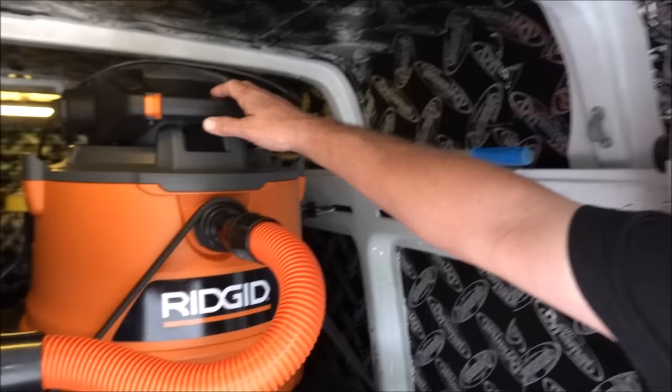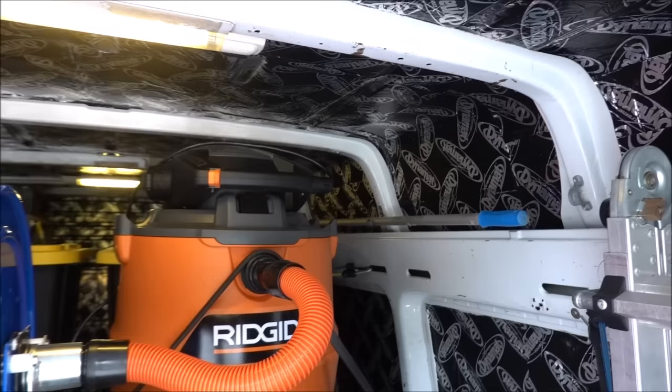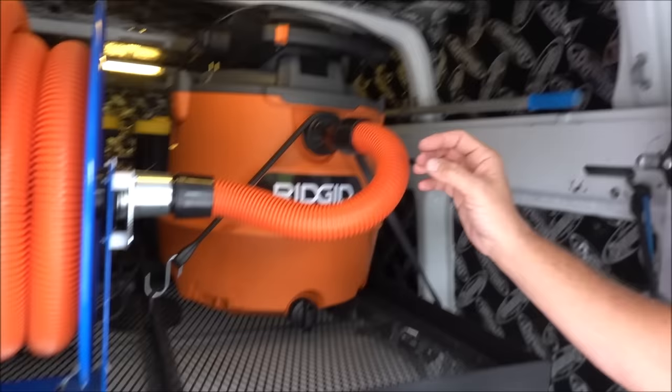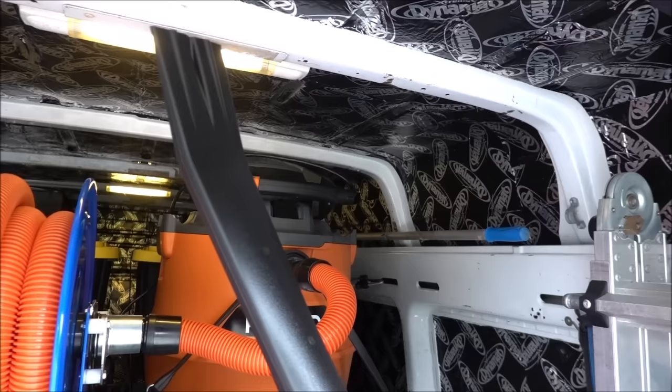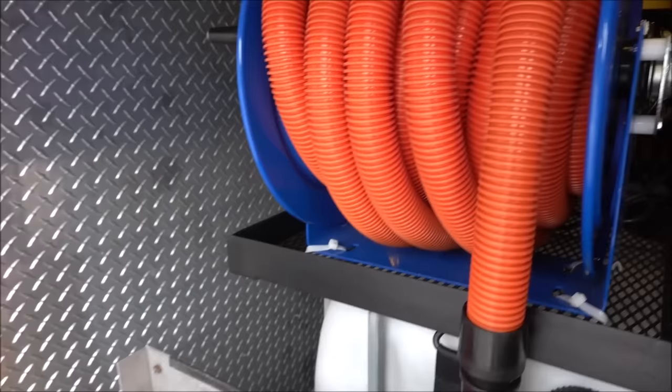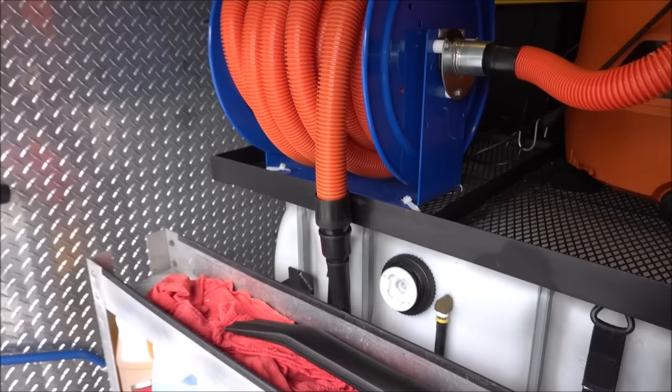The motor for this vacuum doubles into a leaf blower. Here's the leaf blower attachment — all you have to do is pull this motor out, push this button, lift it up and pull it out, throw this on it and it's a leaf blower. That was just an added bonus. Suction is awesome — on the 50-foot hose you lose maybe four percent suction power, which is nothing you would never notice.